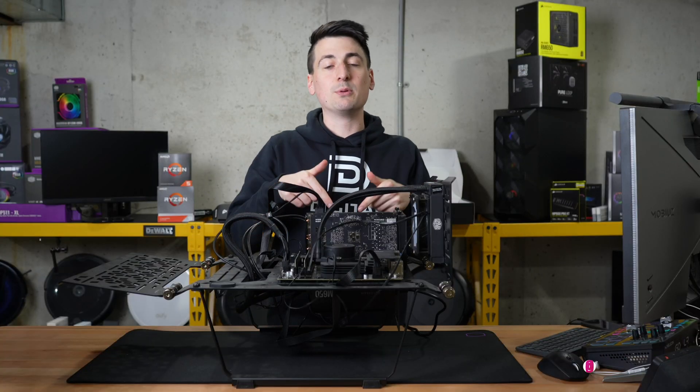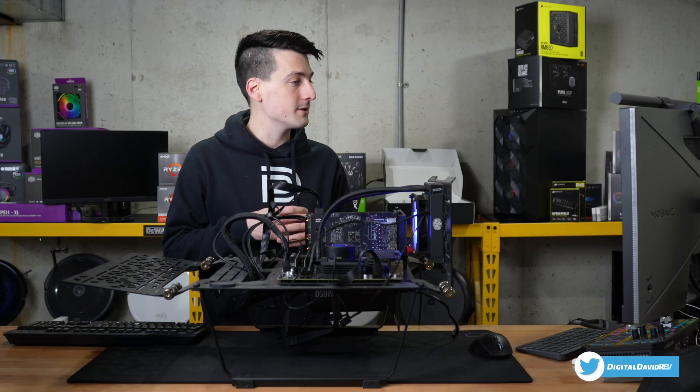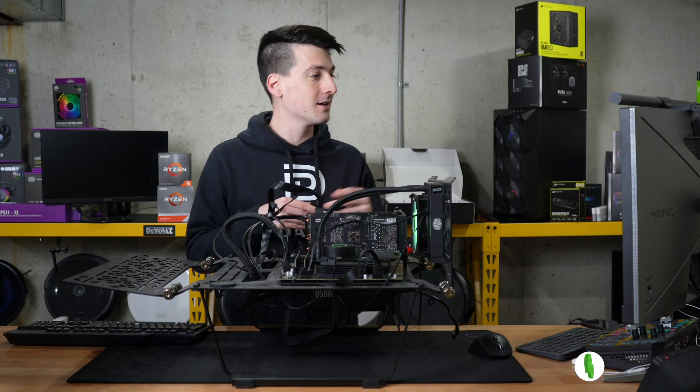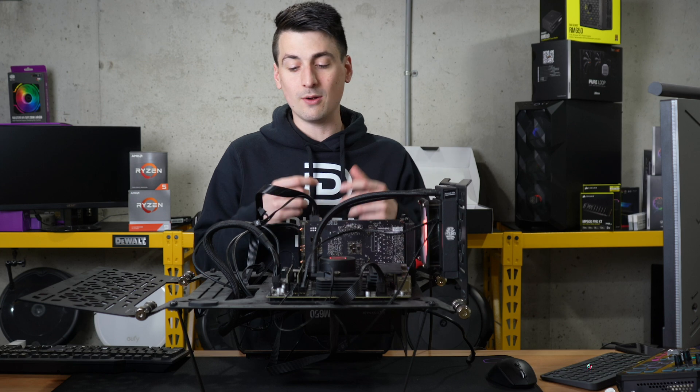Now let's boot this up and see if they work. We're in our MSI BIOS settings right here, looking at the memory specifically. You can see our current frequency is set to 3,200 megahertz, so we are getting what's advertised. And capacity-wise, we have two 16 gigabyte sticks, showing 16,384 megabytes each. So everything's working great.